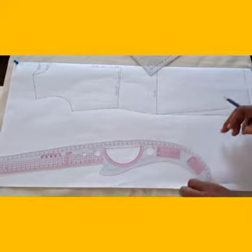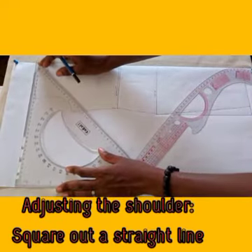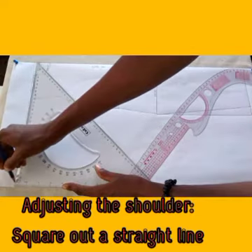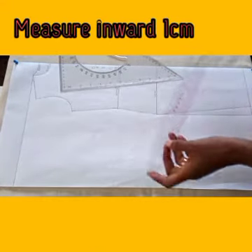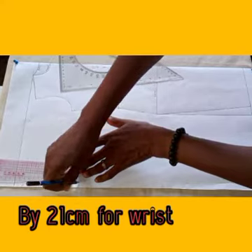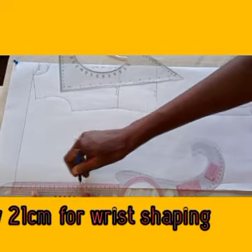The next thing I'm going to do is shape the shoulder edge. It's very simple. What I need to do is work with a straight edge and the shoulder seam. I'm going to measure inwardly about one centimeter, then one centimeter by 21 centimeters, by 29 centimeters. That's for the slits. That's for the hem, coming to the six.